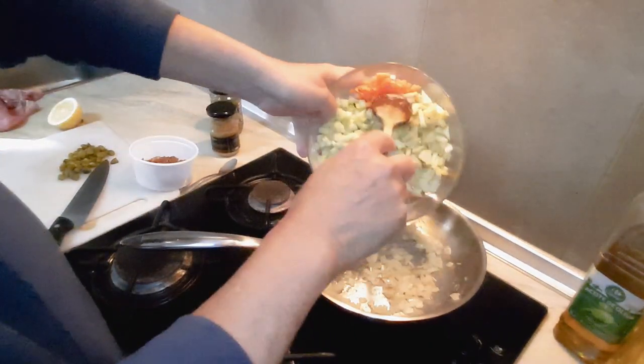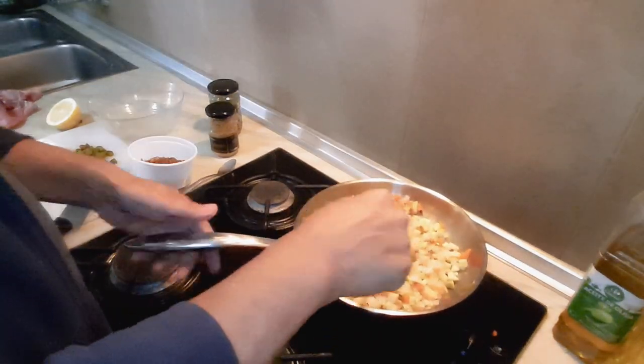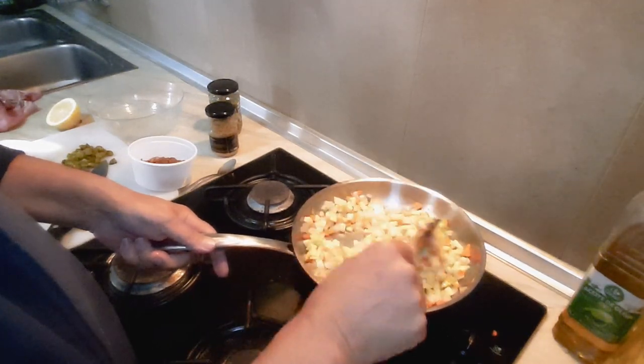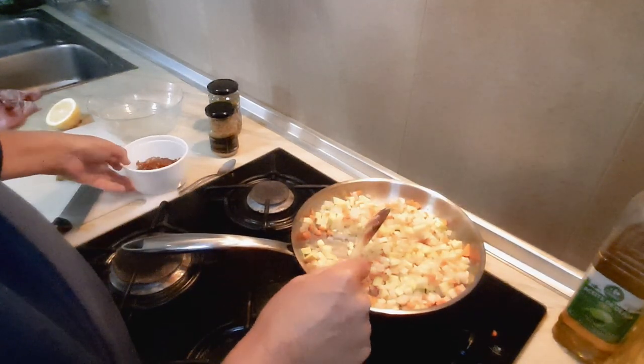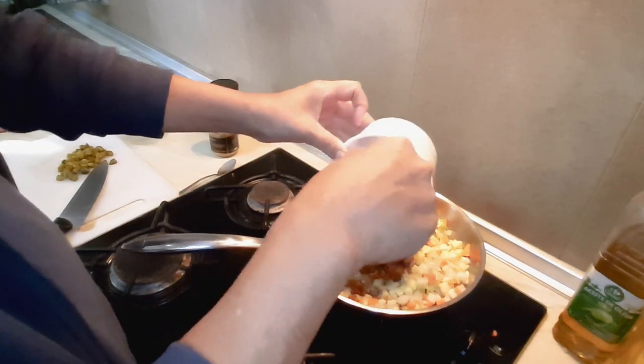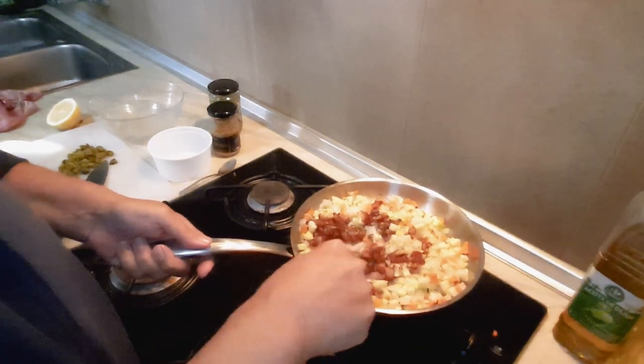I'm going to add the rest of the ingredients — as you can see they're all chopped up the same size. You can also get prunes in there too if you haven't got dates.